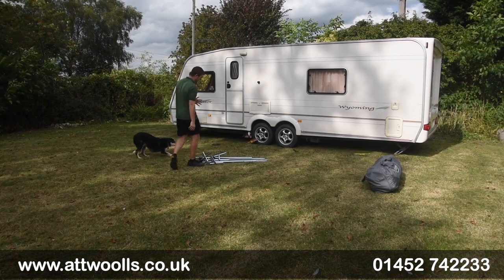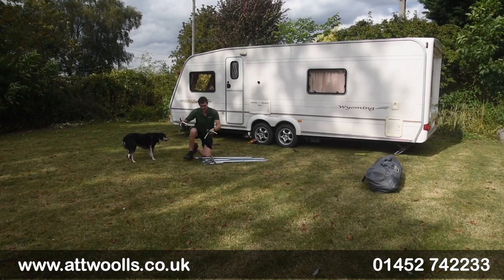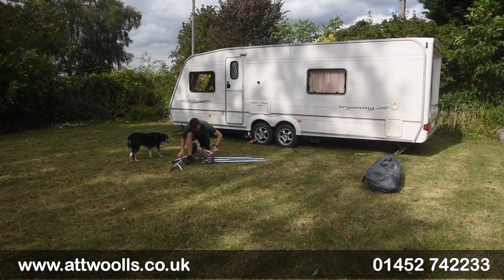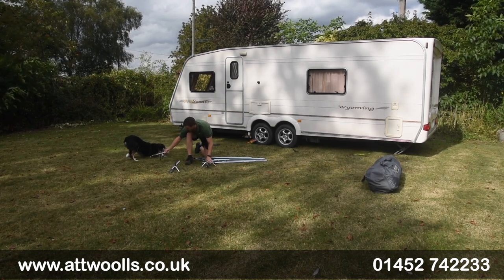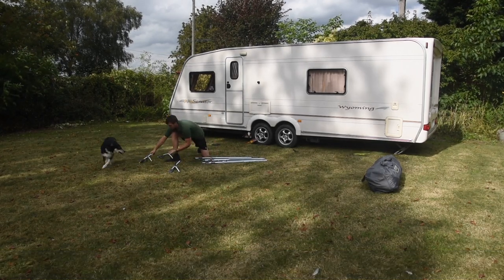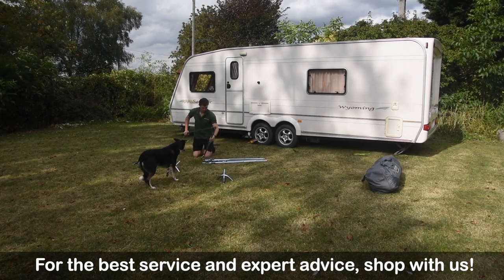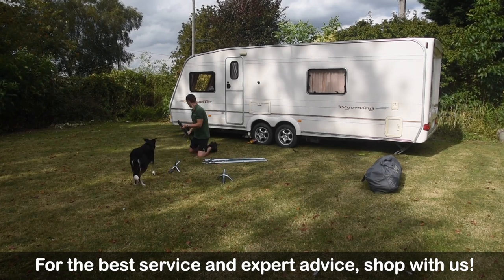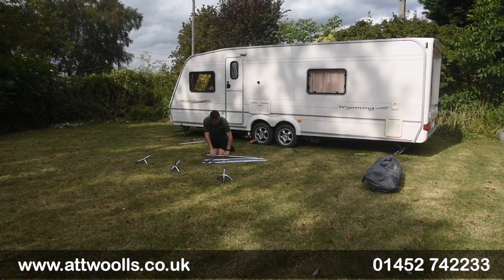So there are different parts of the framework. What you tend to find is you've got three legs, three kind of front points — one being directly straight, sort of dead straight, and then kind of outwards from there. So we've got uprights to go at the back, and we're just going to approximately push them around about where they're going to be.